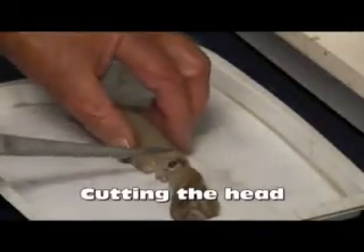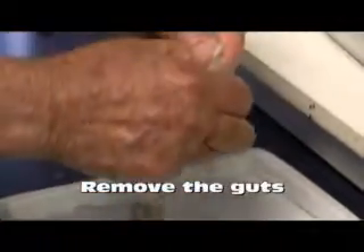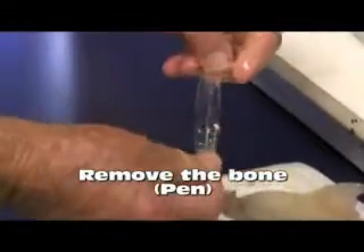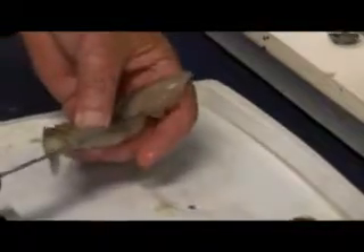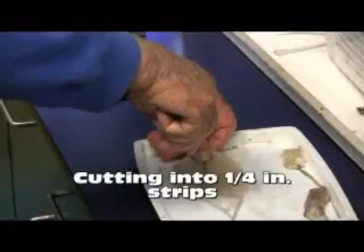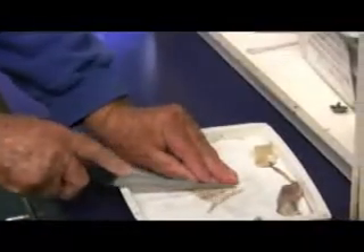Then you remove all the guts and the bone down the back. Be sure that's removed down the middle, then cut it up — cross section it in quarter inch slices.